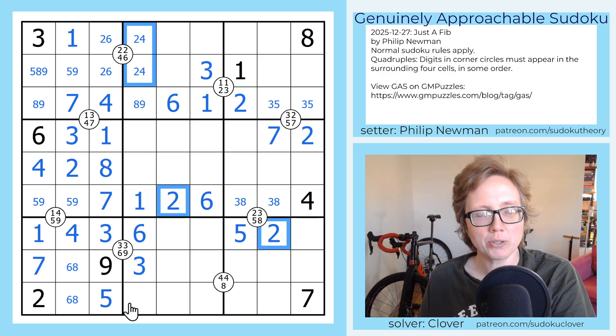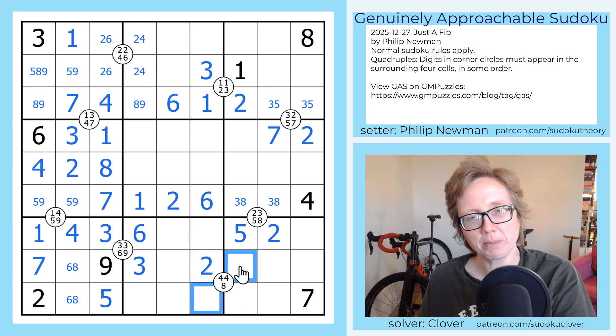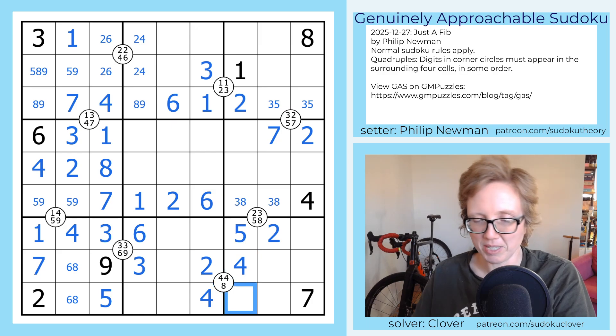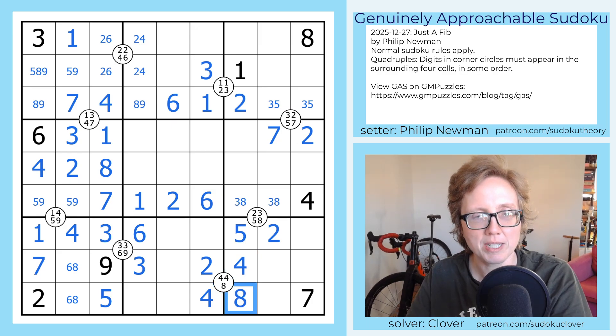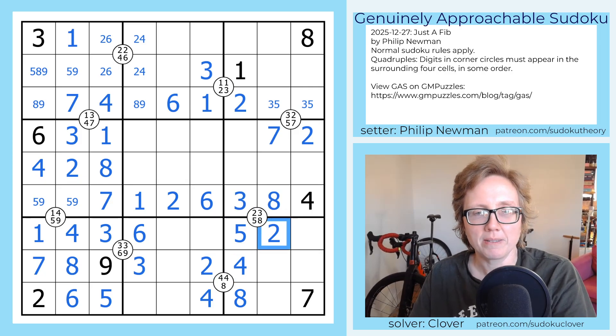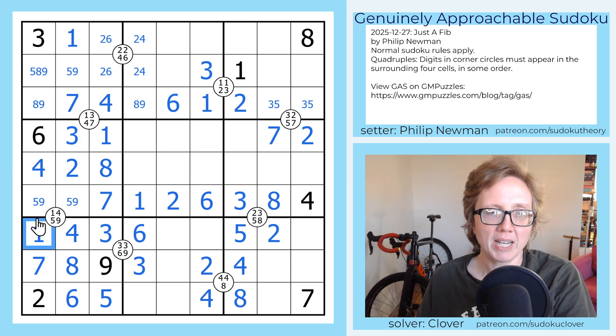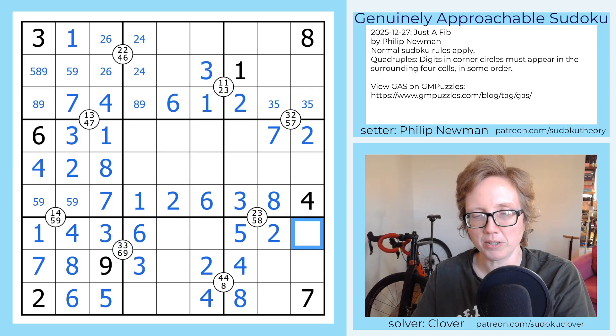So now if we look at the twos looking into region eight, the only place I can place a two in region eight is right there, which tells me that I have to place my fours here and here to keep them from seeing each other. So the final digit on the quad is now an eight, and that resolves this six-eight pair. The eight also resolves this three-eight pair. So now in this region, I need one, three, six, and nine. I have one, three, and six in this row, so this is a naked nine.